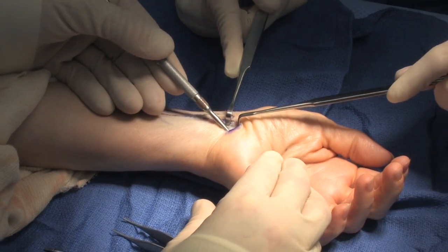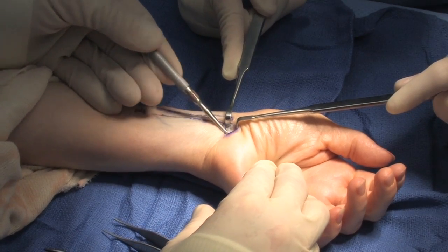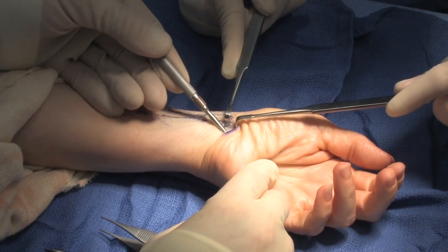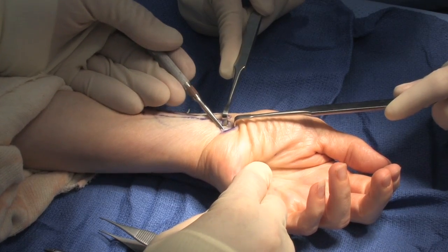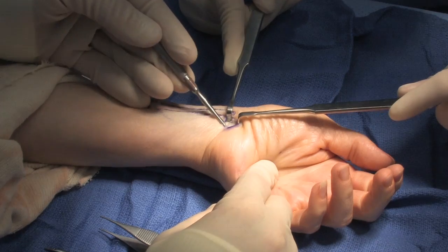With my right hand, I'm now feeling the distal edge of the transverse carpal ligament, and again going in line with the ring finger where my dot has been placed. At this point, I'm trying to remove the tenosynovium from the inner surface of the transverse carpal ligament and to make sure I've cleared off a nice space here.